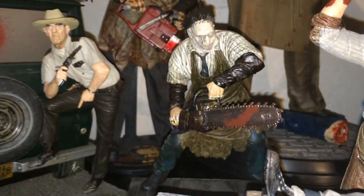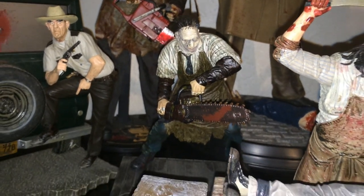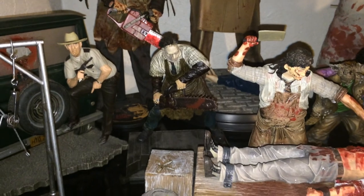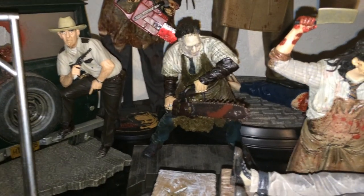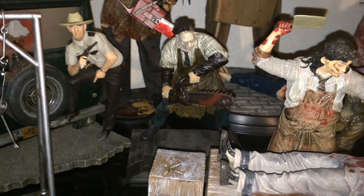We have the Remake Leatherface holding the chainsaw. This figure actually came with a door frame, but as you can see I don't have too much room so I took the door frame down. Once I get a bigger house and more area to display my stuff I'll probably put it back on, but for now it's in storage.